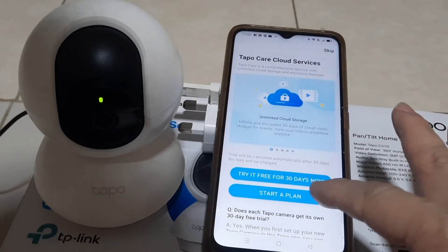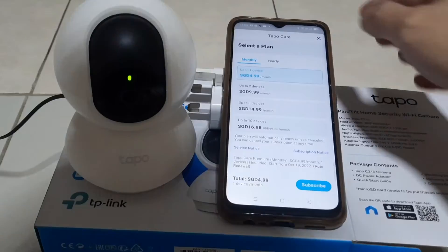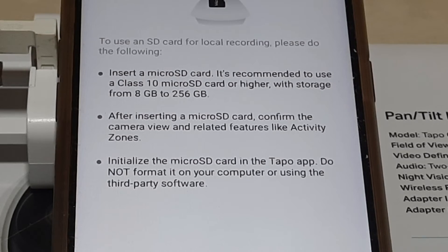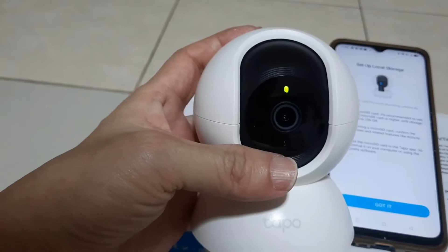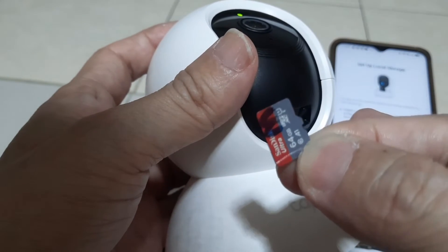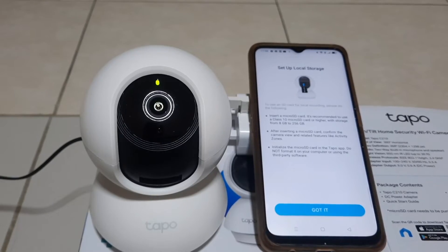TP-Link provides users with cloud services which you may want to subscribe to. Tap Skip. The camera allows up to 256GB of SD card capacity for recording. I'm using a 32GB since that's the only one I have on hand. To insert the SD card, slowly turn the camera and make sure you insert the card correctly. Upon inserting, tap Got It.